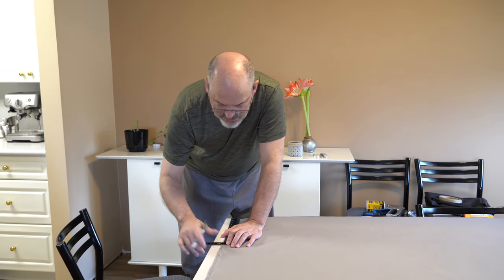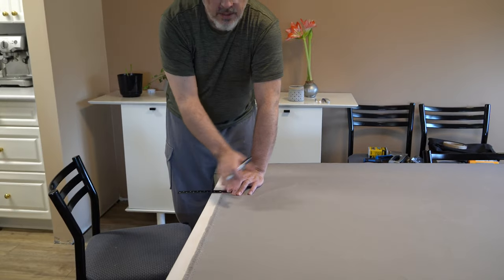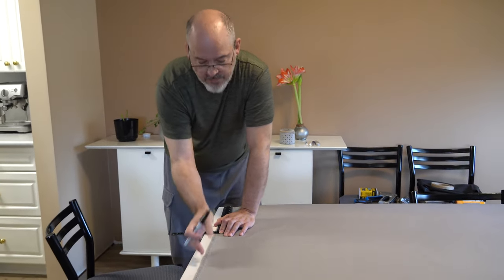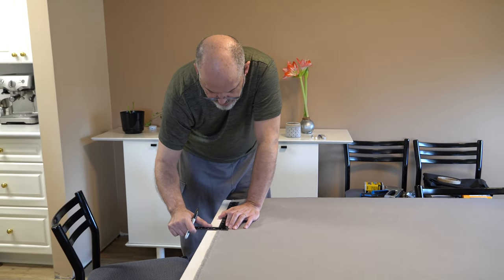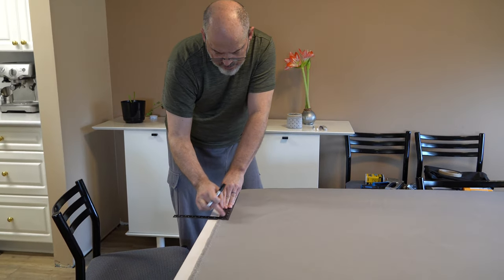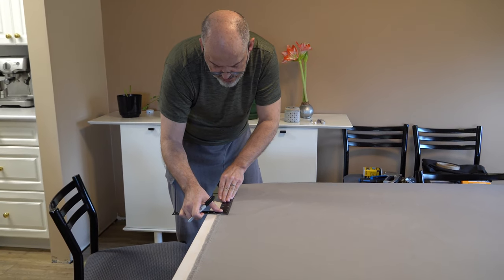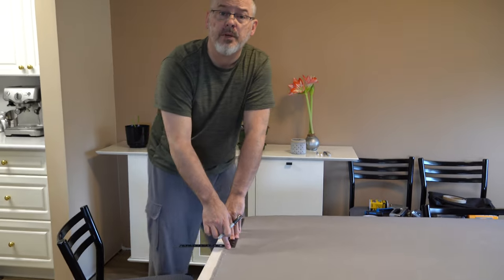In measuring this, you can see that there are imperfections in the side of the fabric. Although this is 48 inches wide, it's sold as 42 inch wide because this should have been trimmed off at the factory. Using my measure here, it looks like if I go about an inch in, that will allow for plenty of clearance from these imperfections.